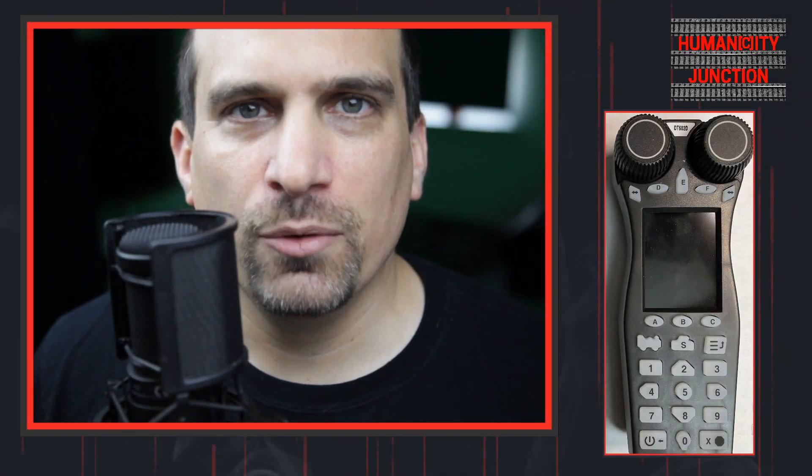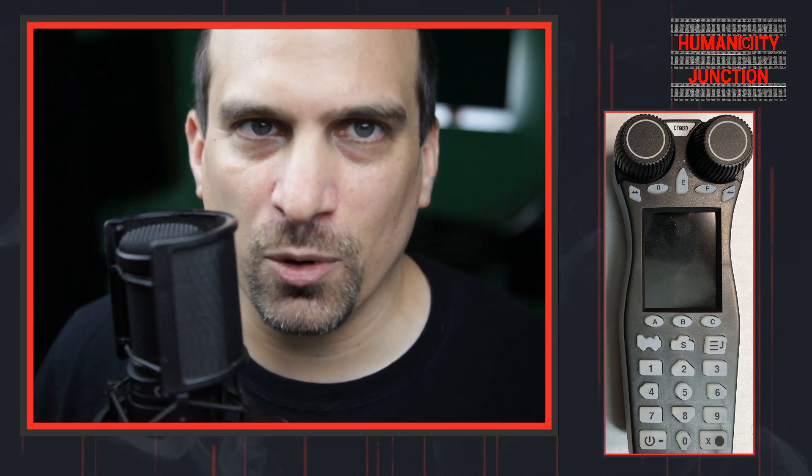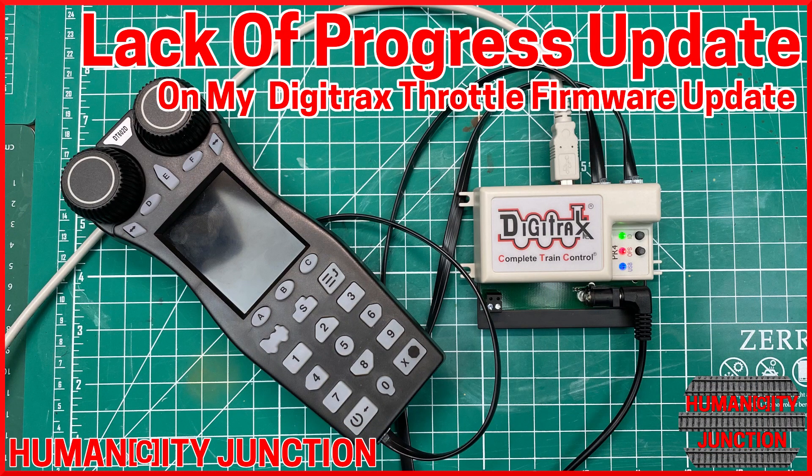At the end of my last video, it was my understanding that I had two options: I could send my throttle back to Digitrax, or I could get a Digitrax PR4 and update the firmware myself. Welcome to Humanity Junction, where the city intersects with humans.